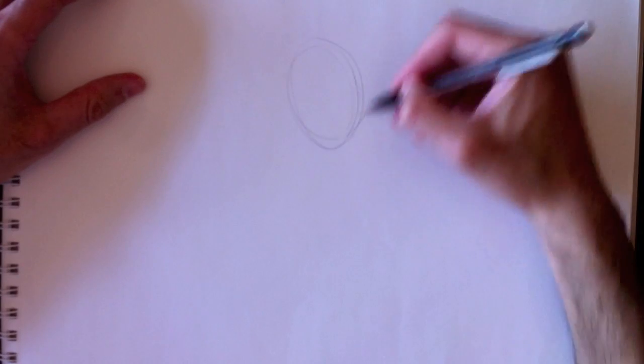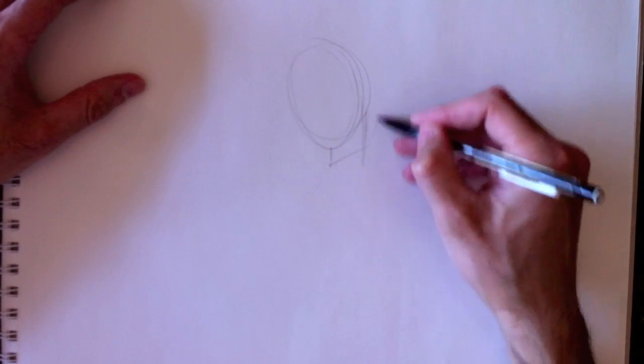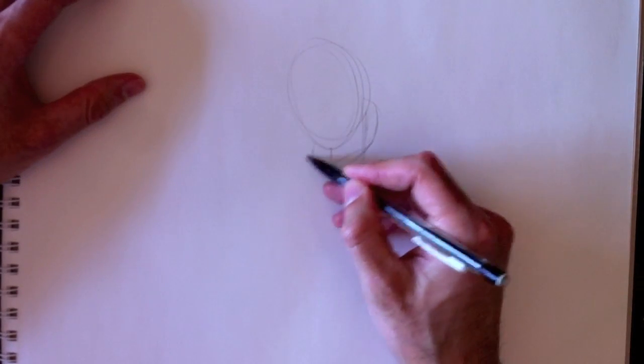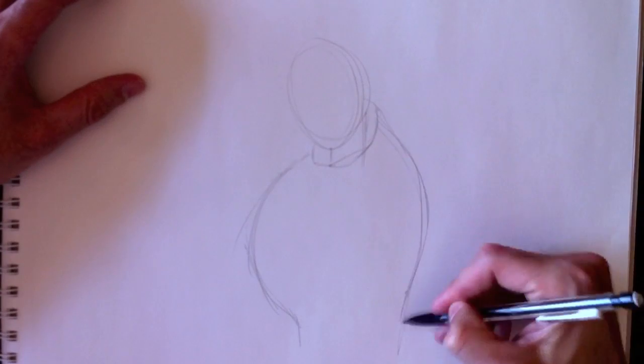Ladies and gentlemen, welcome to Drawing with Paolo. My name is Paolo Moroni and I'm here today to teach you how to draw. Today we're going to draw a special design of Simon Reilly, the ghost of the famous video game.